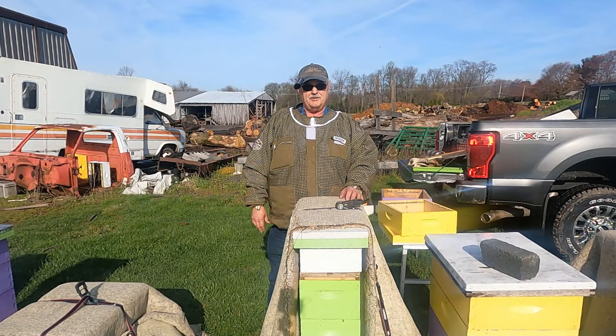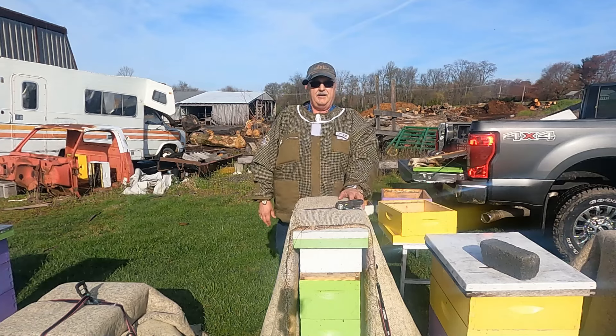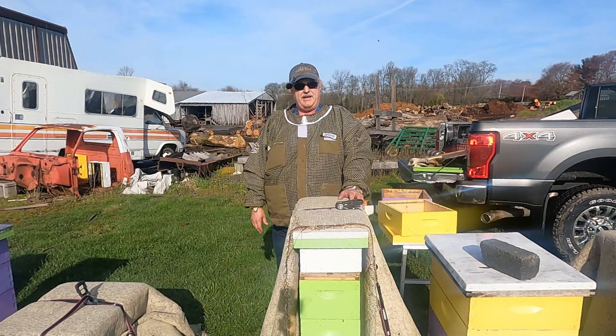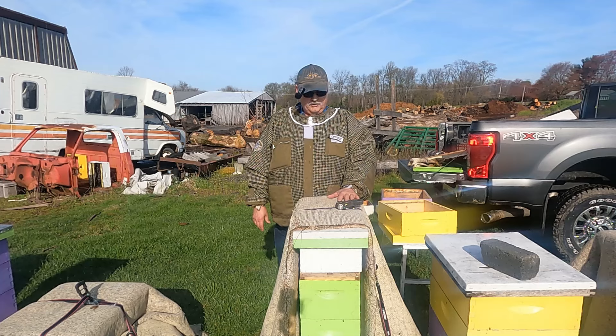Hey everyone, Sawmill Charlie. It's a beautiful sunny day — I'm out in the bee yard, in my honey production area. Most of you probably know through my Friday night bee chat at 8 p.m. Eastern Standard Time that I had four dead-outs in my honey production area.